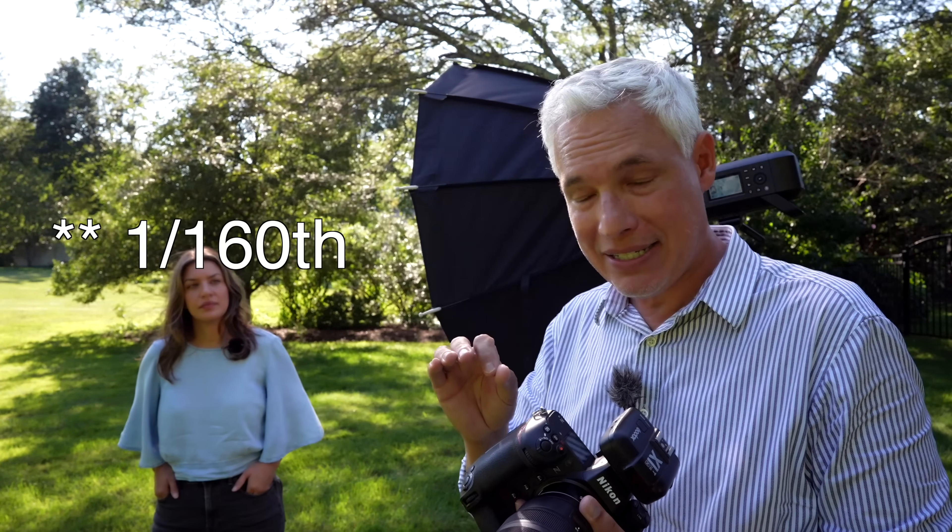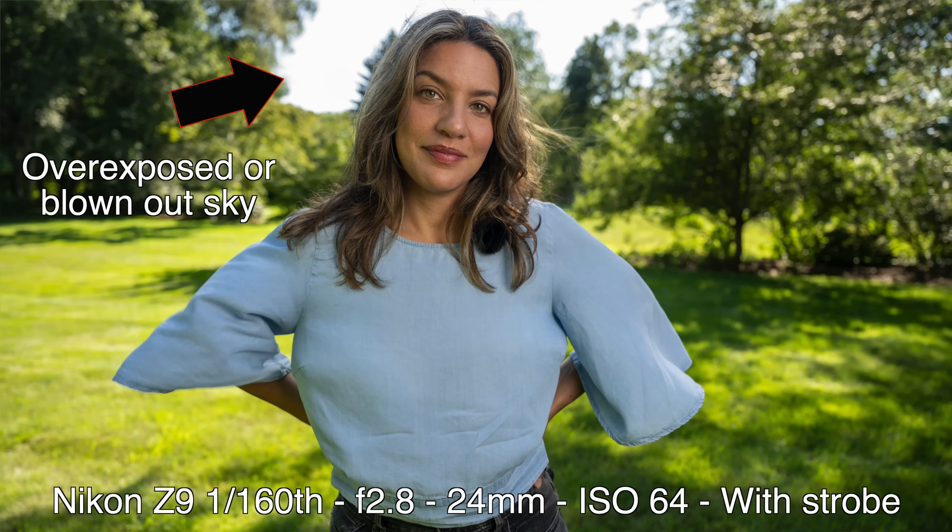You can remedy that with a strobe. The max sync speed of the Nikon Z9 is 1/60th of a second — the fastest shutter I can use with flash. I'm shooting at f2.8 to blur the background. With the flash on, she now has a catch light, but the background is way overexposed — the blue sky and white puffy clouds aren't visible because I can't go faster than 1/60th. High speed sync makes the flash pulse and reduces output by several stops, and I need all the power I can get fighting the sun.